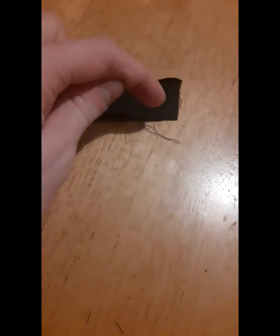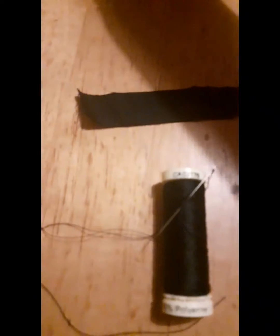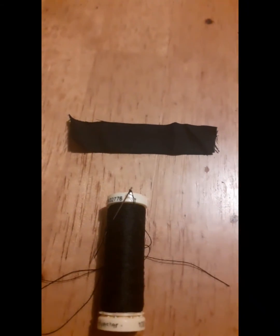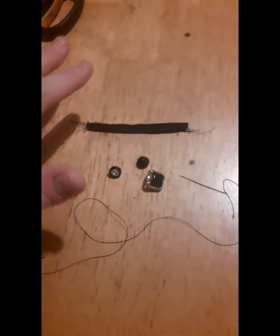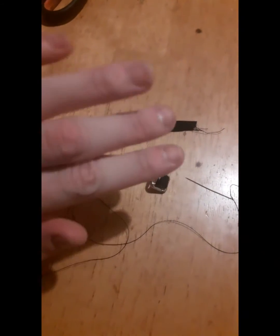I'm gonna go ahead and cut it a little bit more because it's a bit too thick. I've just trimmed off two pieces, so now I'm gonna go ahead and hem the sides. I have both sides hemmed now.